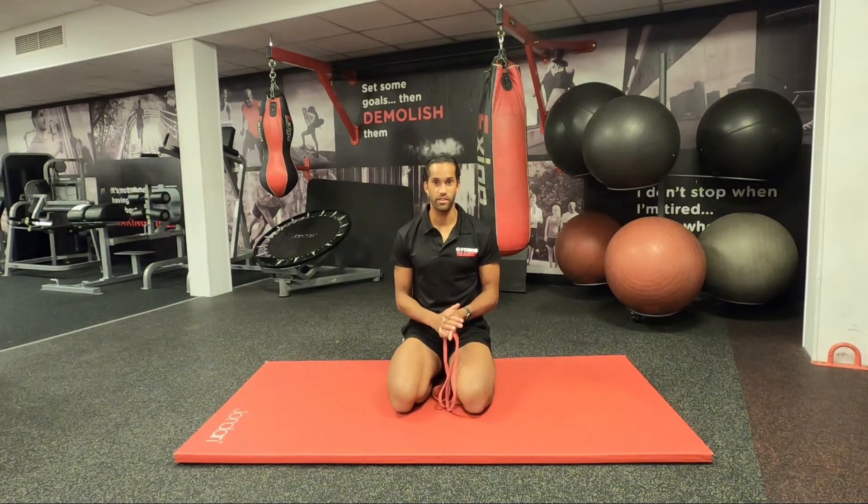Hi everyone, welcome to Sean Burgess Fitness and thank you for tuning in to our latest Flexibility Matters video on how to actively stretch through the knee joint.